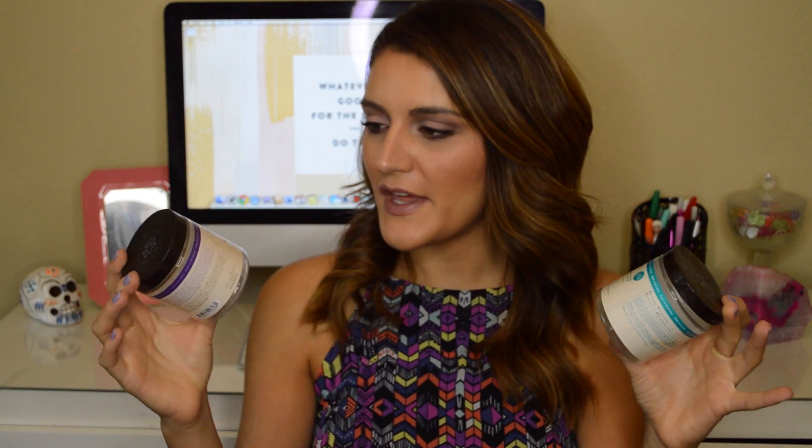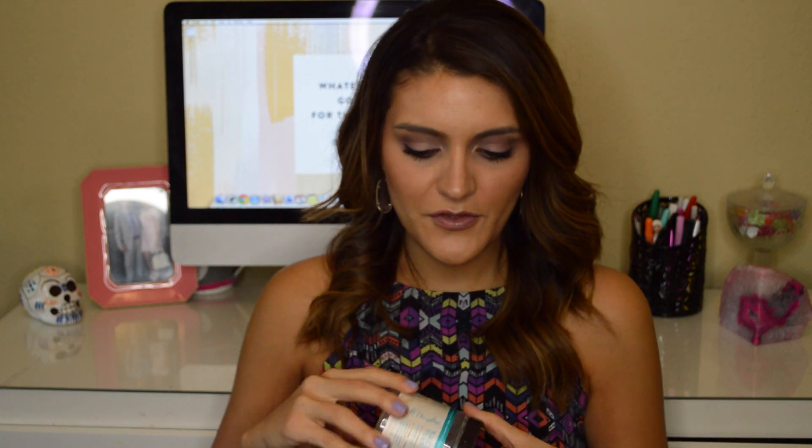Speaking of hair masks, I have three right here at the top of my bag and two of them are from Carol's Daughter. The first one is the Sacred Tiare Anti-Breakage and Anti-Frizz Restoring Hair Mask. You can find this at Target. This was kind of an alternative to the Macadamia Oil Hair Mask, which is in the $30-something range. This one's a lot cheaper — around $17 — and it's really nice. It has coconut oil and shea, and it leaves your hair feeling very hydrated. I went through two of these.